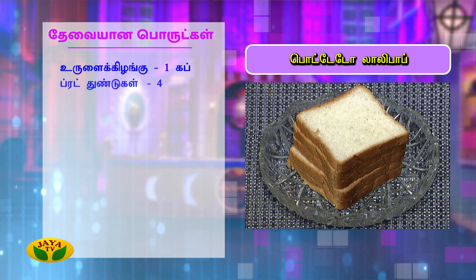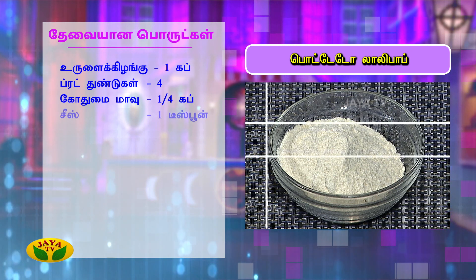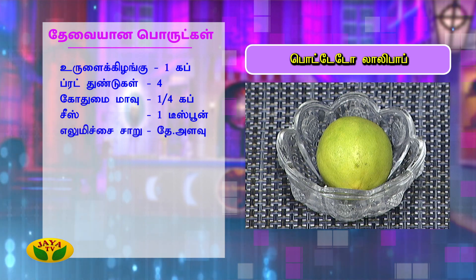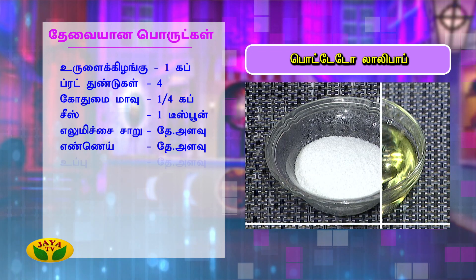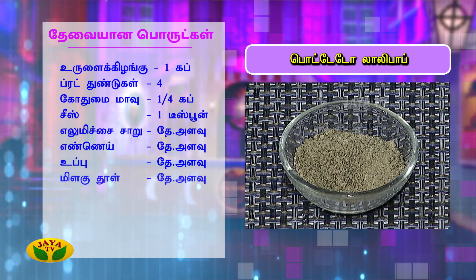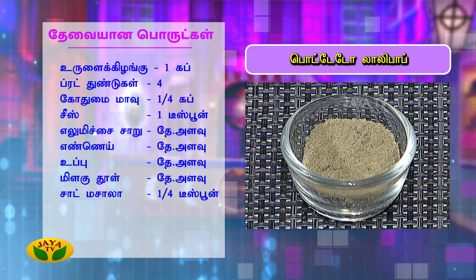Let us show you the ingredients: potato, bread pieces 4, corn flour half cup, cheese 1 teaspoon, lemon juice 3-5 drops, oil 3-5, salt 3-5, pepper powder 3-5, chat masala quarter teaspoon, lollipop sticks. This is a dish very easy and simple.